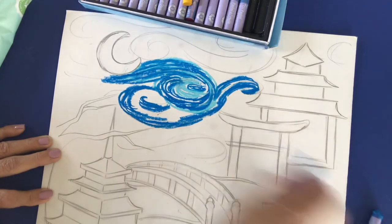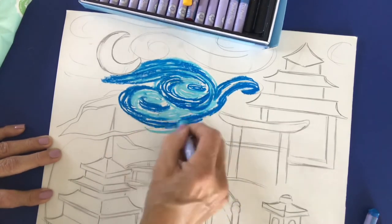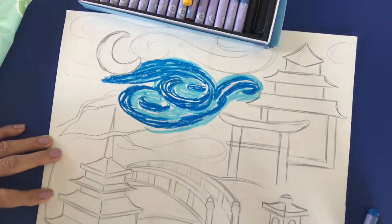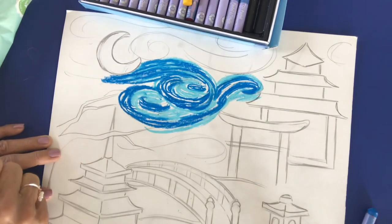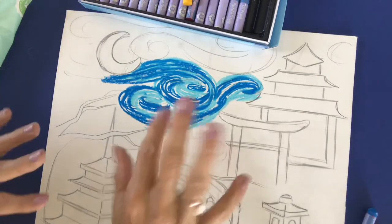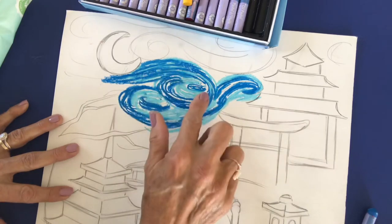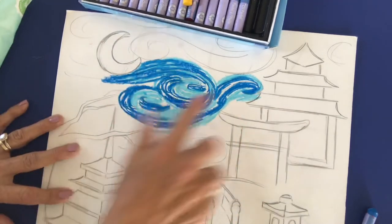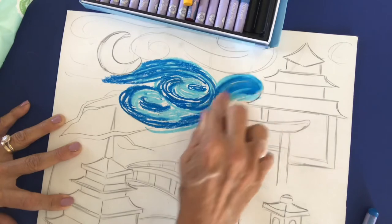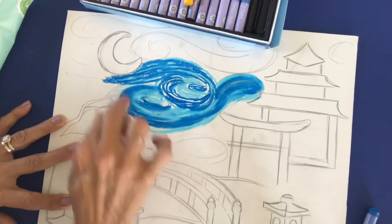I'm going to do my whole sky first. Now you can see that I've laid down quite a bit, so I'm going to go in and start blending. You're going to be using your fingers, and that's why we have our wipes handy. You end up using each finger, which is kind of cool, so you can keep working. Blend in the same direction that you drew — don't just start going in another direction. It's really important that you blend in that same direction and let it flow around. Then you start to see that rhythm and movement we saw in the Van Gogh painting.